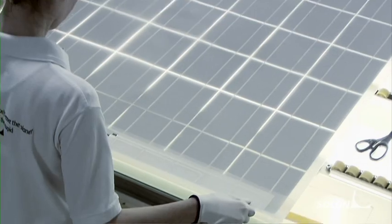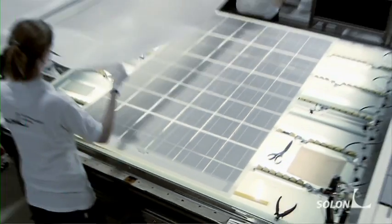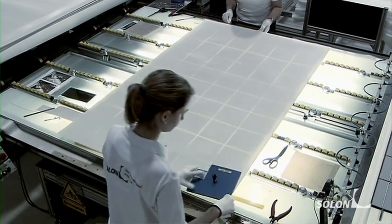Another encapsulating film is placed over the strings and then followed by the rear film. At the end of this workstep, each Solon module will be given its own reference number.